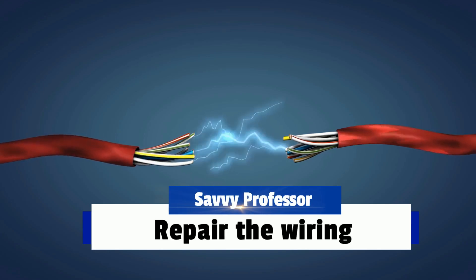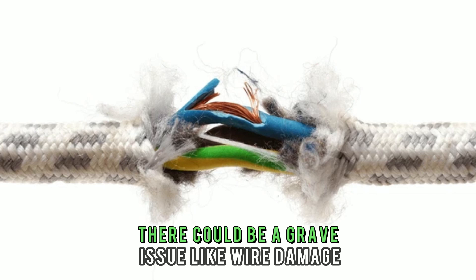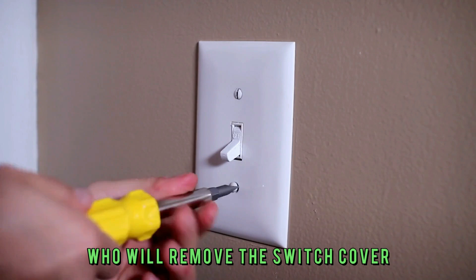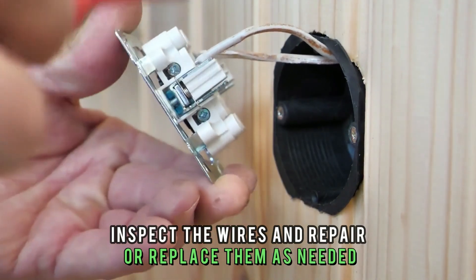Repair the wiring. If resetting the circuit breaker doesn't work, there could be a grave issue like wire damage. In this case, you should consult an expert who will remove the switch cover, inspect the wires, and repair or replace them as needed.